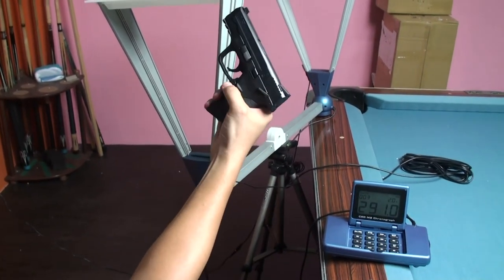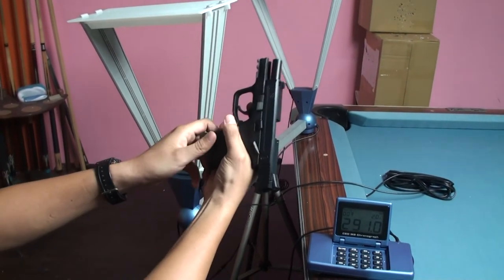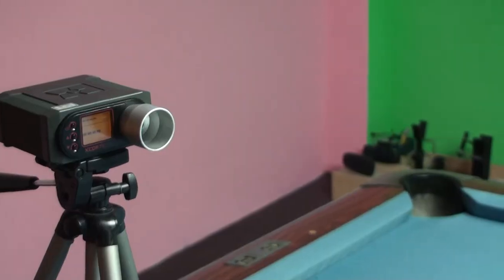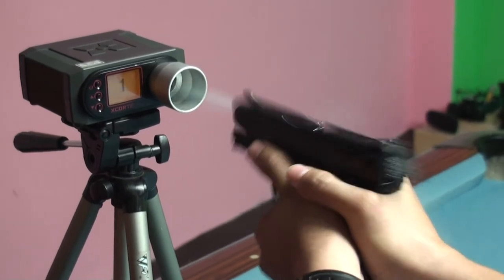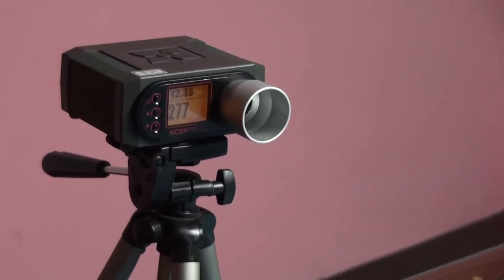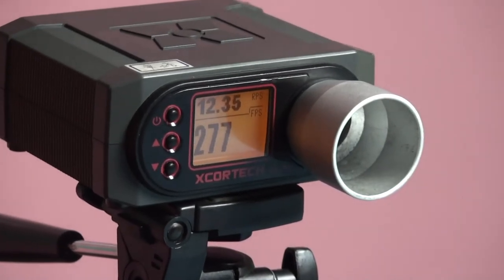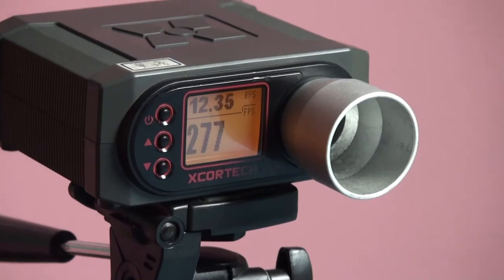And now I switch to the full auto mode. I hold it as long as it is.